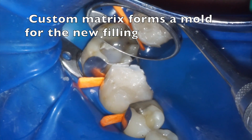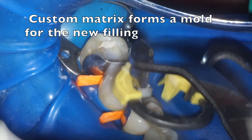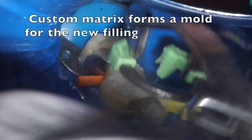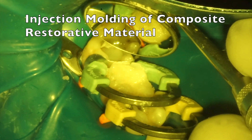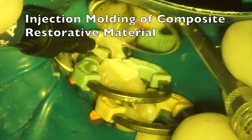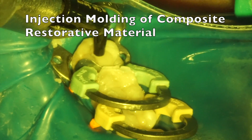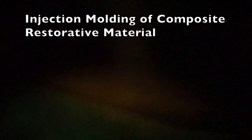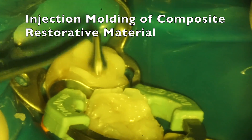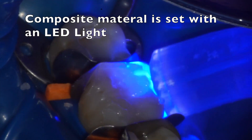Now the teeth are being bonded and filled. We create a custom matrix that will give the tooth a natural shape. This custom formed matrix is injection molded with composite material. After the injection molding is completed, the filling material is shaped and then set with a special LED light that hardens it instantly.